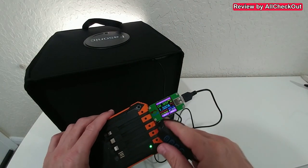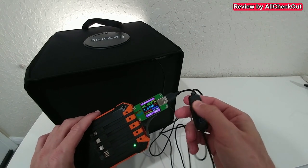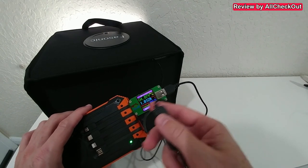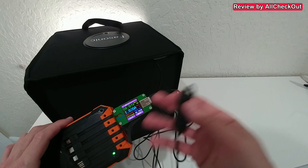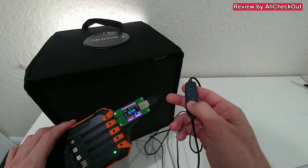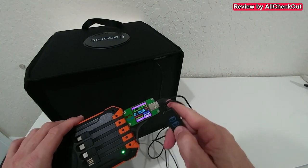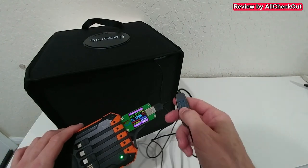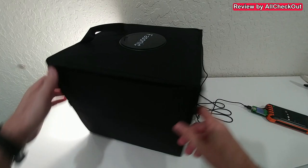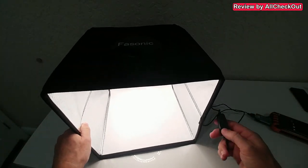Turning it on, it's consuming 1.5 amps. At the highest brightness it's still below 2 amps, which is pretty much standard — probably 99% of all power banks can deliver 2 amps, so we're within that range. When we reduce the light, consumption drops very low since only the LEDs are drawing power.